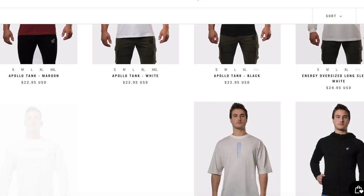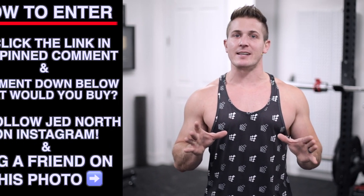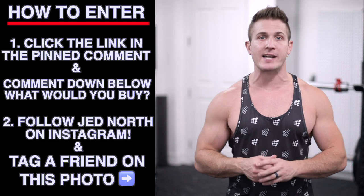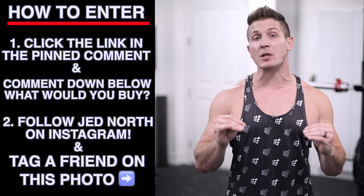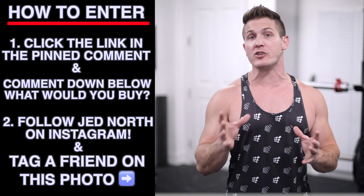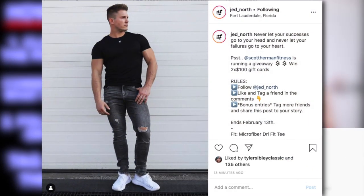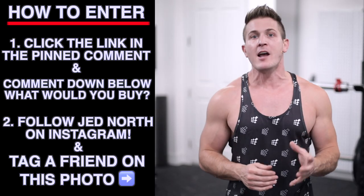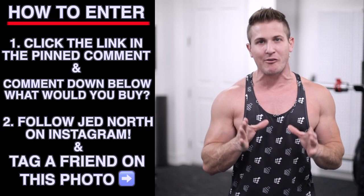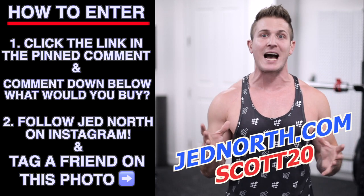But before we get started, Jed North has just released a new line and to celebrate I'm giving away two $100 gift cards. To enter, click the link in my pinned comment to check out the new line, then comment below one item you would purchase with your gift card, then follow Jed North on Instagram and tag a friend on this photo. I'll pick both winners by the end of the week, but if you see something you really want right now make sure you use my code Scott20 for 20% off your entire order at checkout.